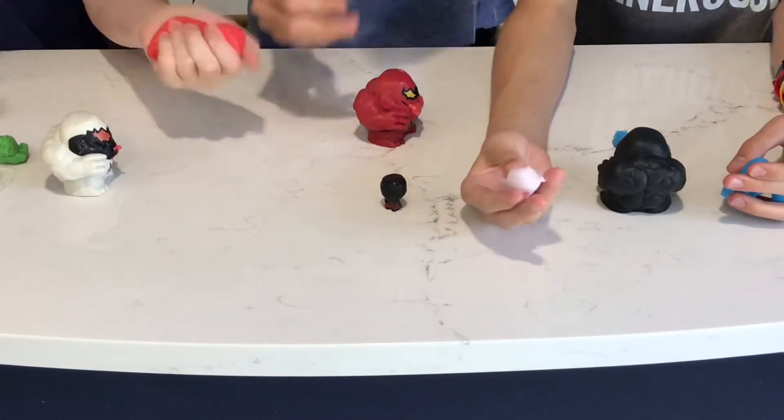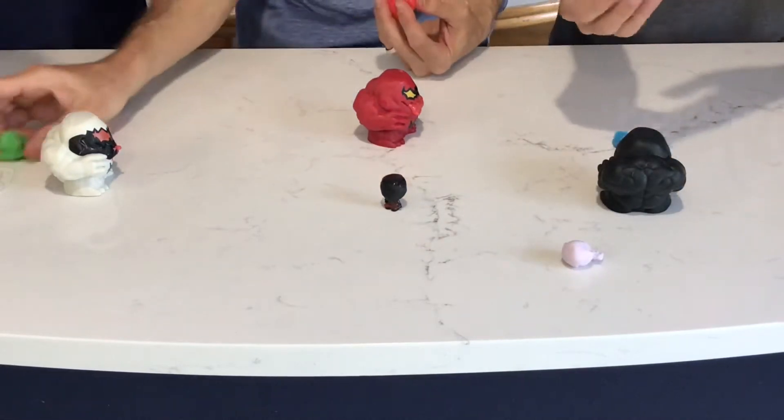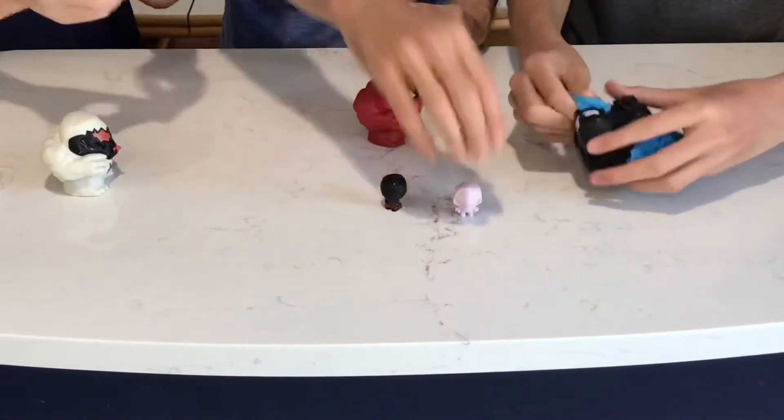I got like... What'd you get? Oh, that's Gwen. That's Spider Gwen. Spider Gwen! Yeah! Alright. And you got Hulk. Back you go Hulk. Spider Gwen don't wanna stand up. There you go.